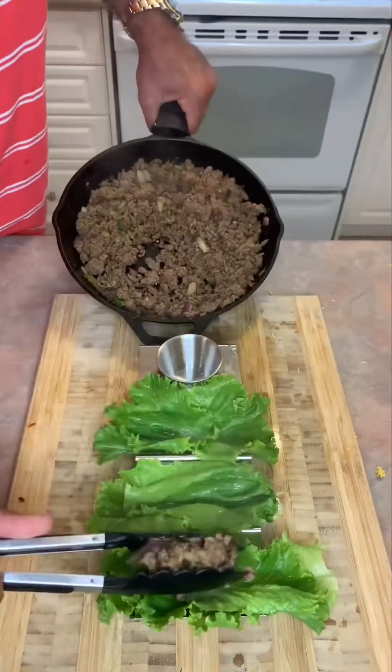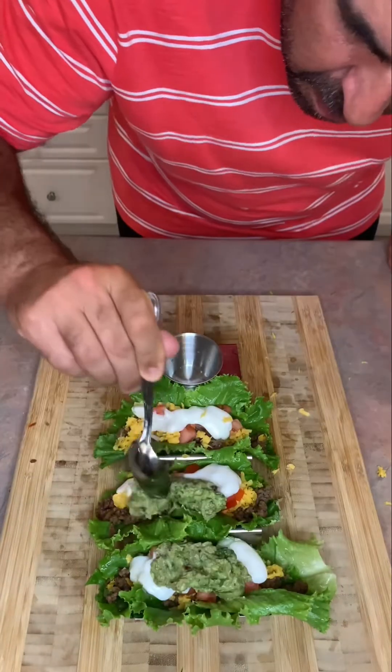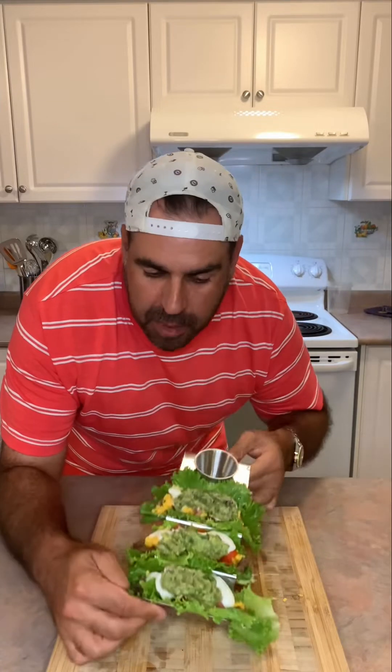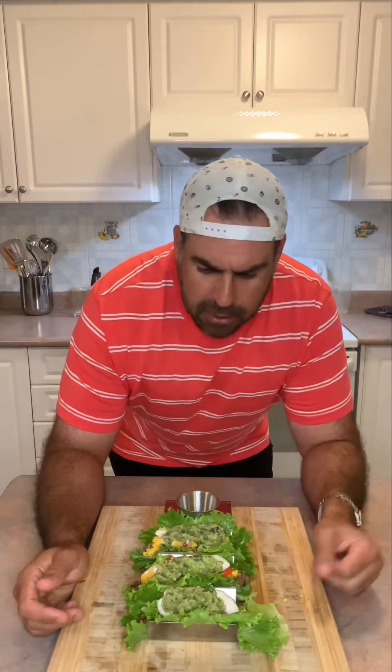I'm using lettuce right here, but you can certainly use burrito shells if you'd like. Guacamole — that fresh, easy recipe is on my channel. Okay everybody, there you go — ground beef lettuce wraps! It's a healthy recipe, carbs are minimal. So if you're looking at the keto diet or keto lifestyle, I think this qualifies. I've got lettuce, ground beef, cheese, sour cream, avocado or guacamole — that easy recipe is also on my channel.